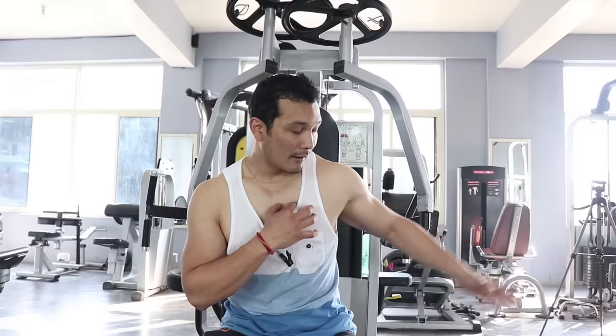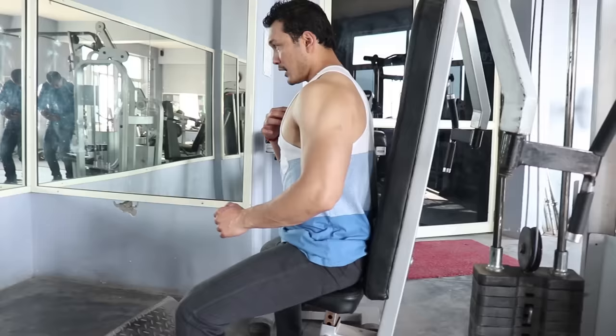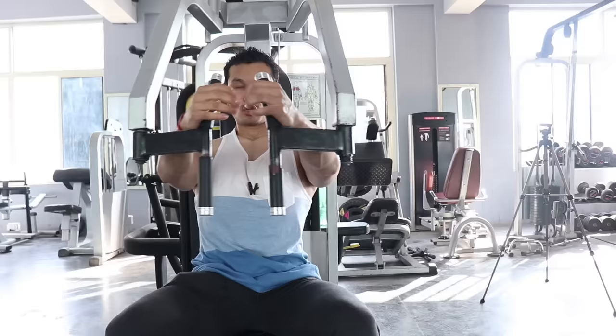Now let's see how you can target your middle chest. The seating is the same, but now bring your glutes a little further forward and lean back slightly. Keep your chest up. Look at this — now there is maximum activation of my middle chest and a little of the lower chest. This way, you can change your position and your target points with just small adjustments.